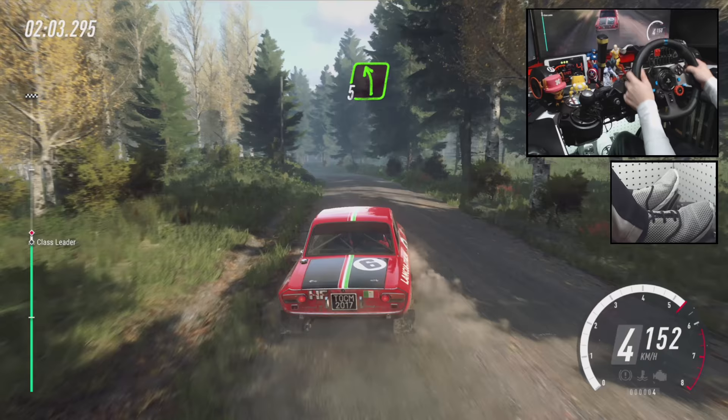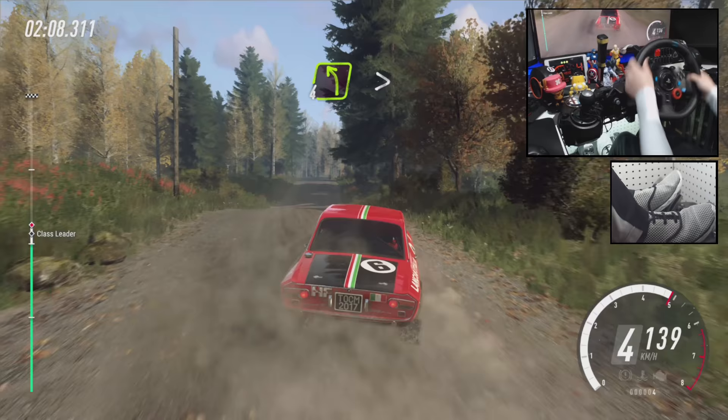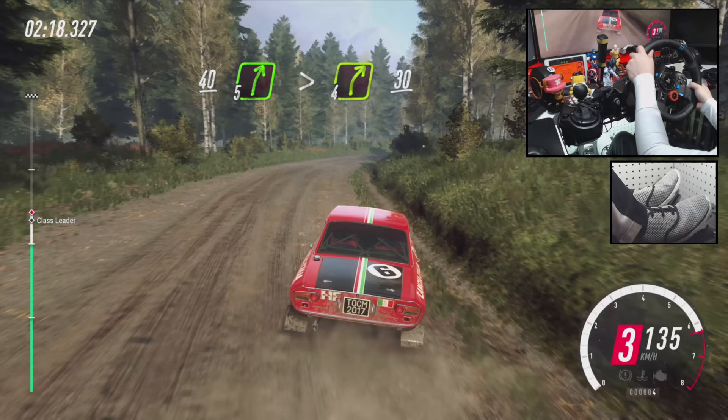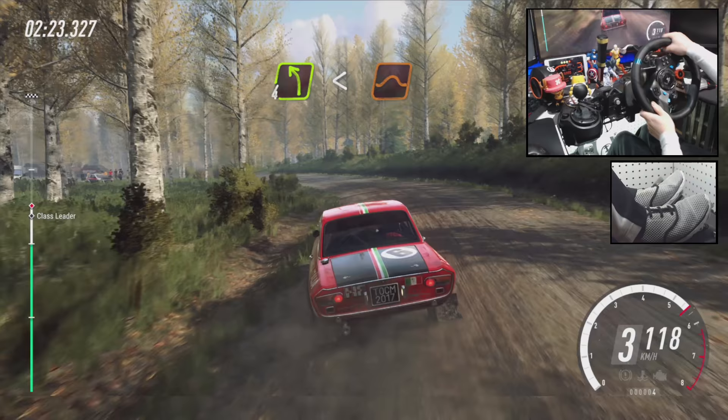5 left, keep in, 40, 5 right, opens over jump, to jump, and 4 left, tightens, 3 over crest, opens, keep middle of a jump, 40. 5 right, extra long, tightens, 4, 30, 4 left long, opens over big jump, 100.